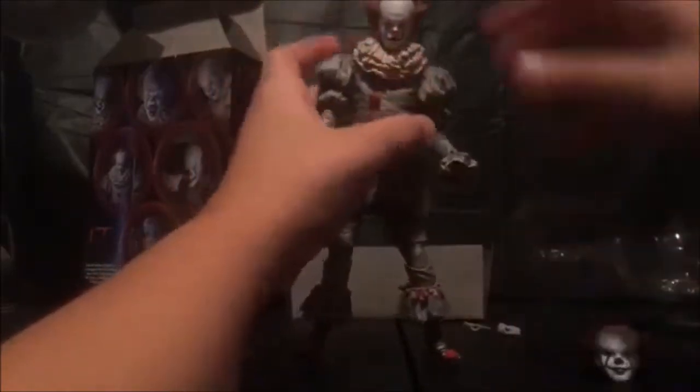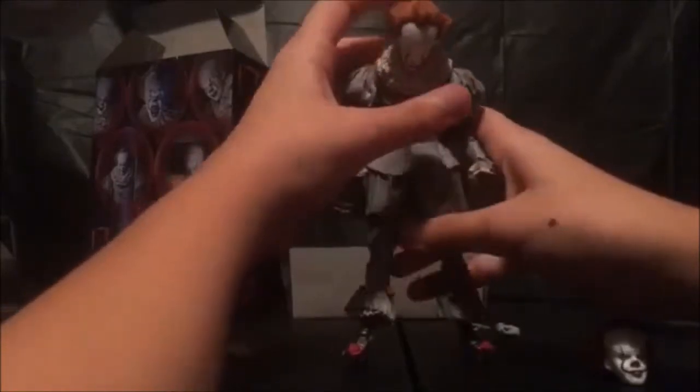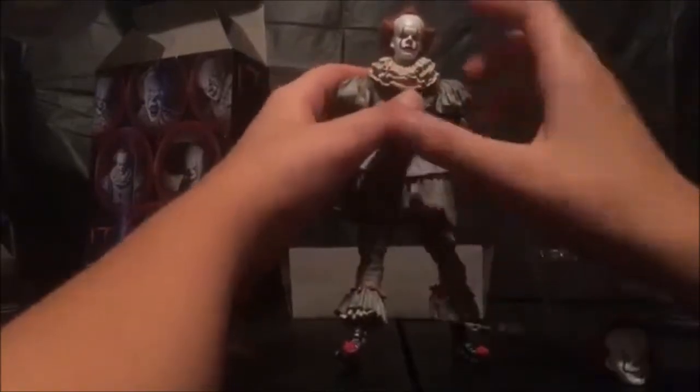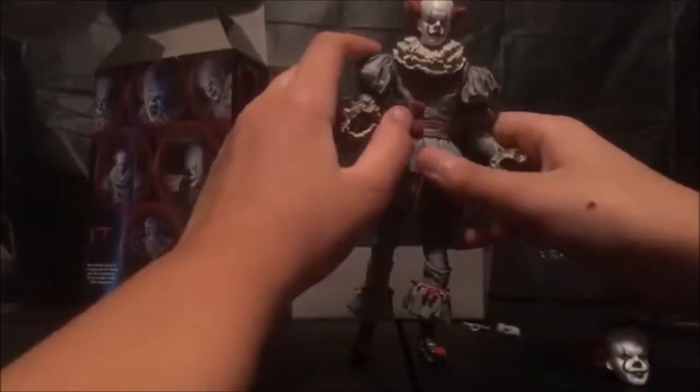I like the serious face honestly — I think it's literally the most creepiest face because he's just being serious. For articulation: side to side is decent, a little rough. Looks up — not a lot. Looks down — a lot, actually, really well. If you want more head articulation, just take the collar off. NECA does a really good job hiding their joints. The arm can go all the way around, all the way around again.